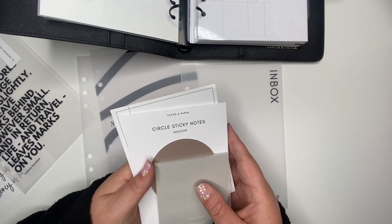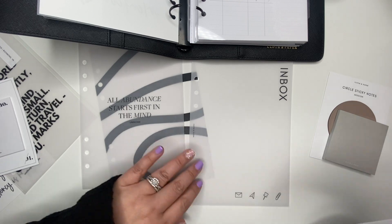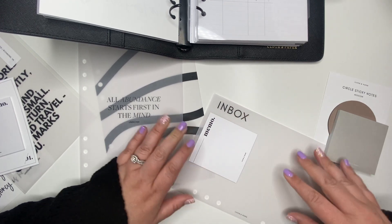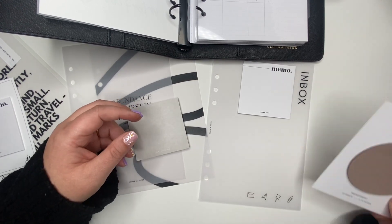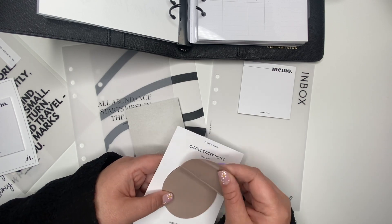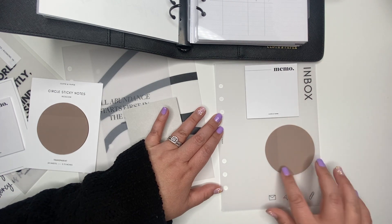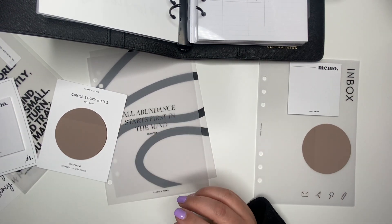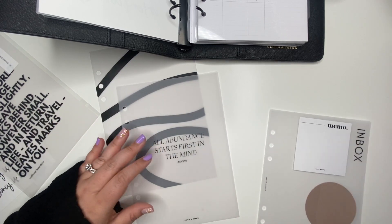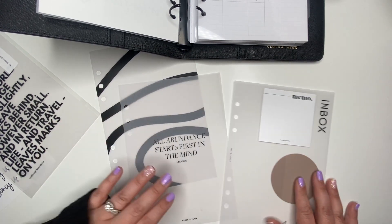I took out a couple of things — this number-one sticky note pad I need to buy more of because I find myself using it the most. I also wanted to add some transparent ones. I think I'm going to use this Moscow sticky note pad — I think that's how you say it. I might just keep it like that for now.